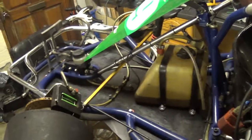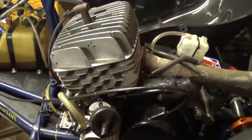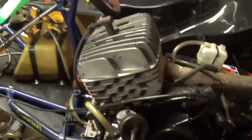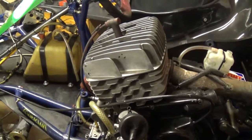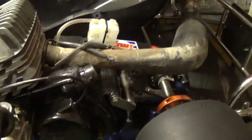The kart was built in, let's say, 1985 I think. This one originally had a liquid-cooled engine on, but since then, to comply with the regulations for the Retro Racer series, I've sourced an air-cooled barrel and head and converted to air-cooled. So we're all good on the regulations.